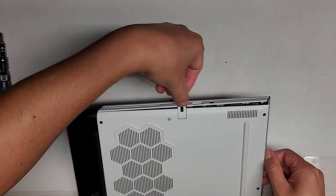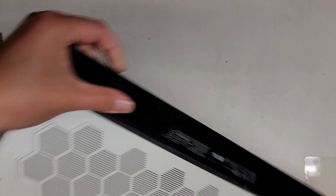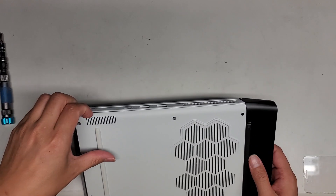Let's go ahead and go down the side. I'm going to slide my fingernail along the side as I kind of lift this. Let's flip this over and do the same thing on this side. I might have to remove the screws on the back as well.